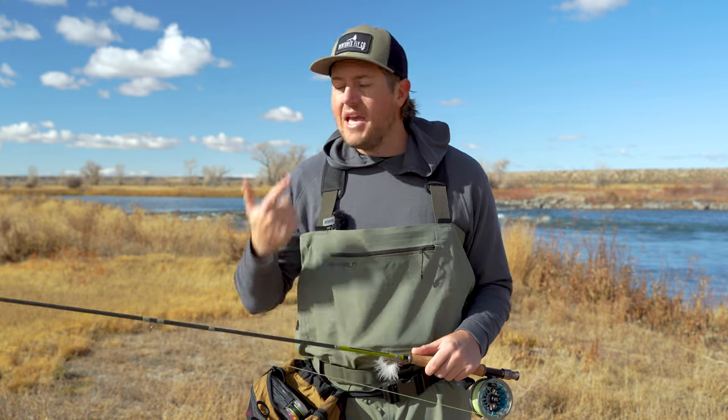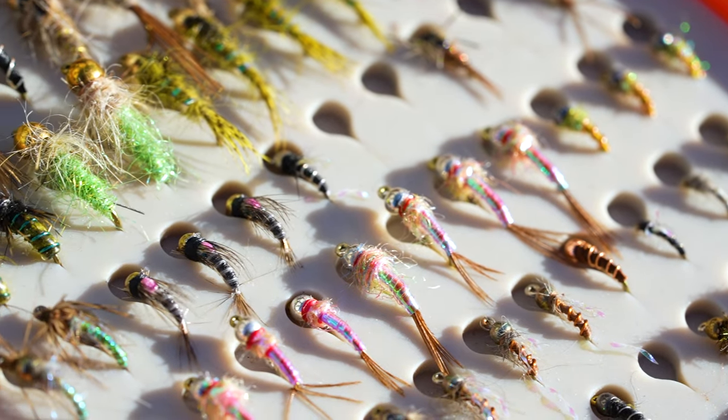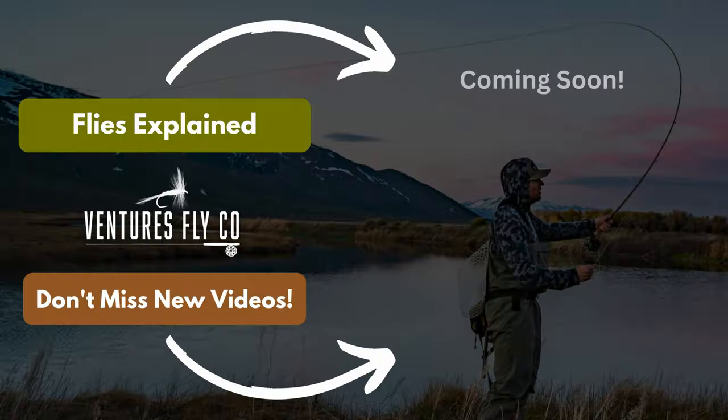Now that we know how to set up dry fly, nymph, and streamer rigs, we're ready to get our fly selection dialed in. The next masterclass video is all about flies — you are not going to want to miss this one. Check it out right here.